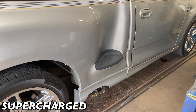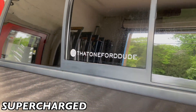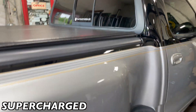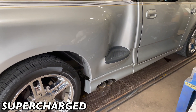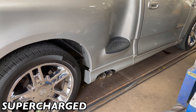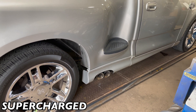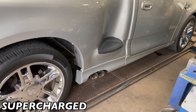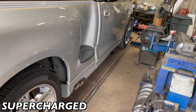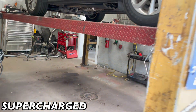Ford Lightning! You guys can follow his build right there — that's his Instagram. Shout out to him.